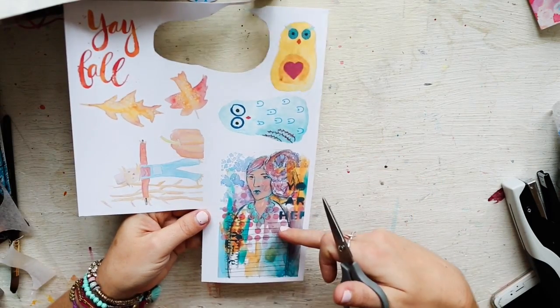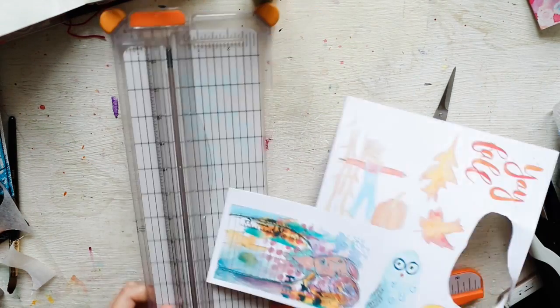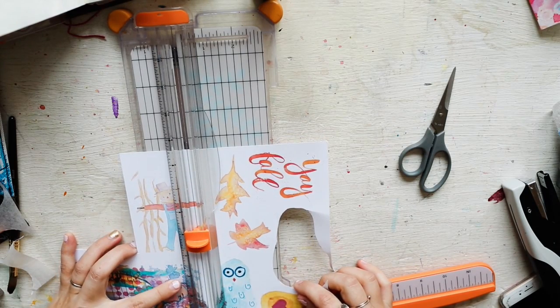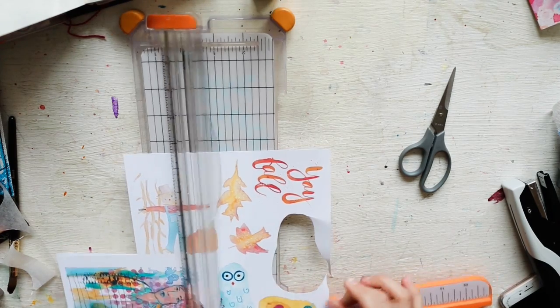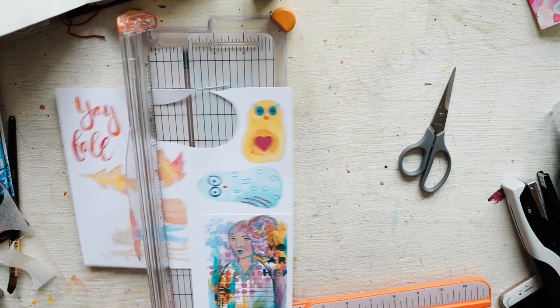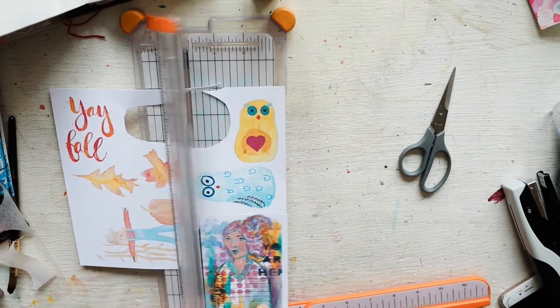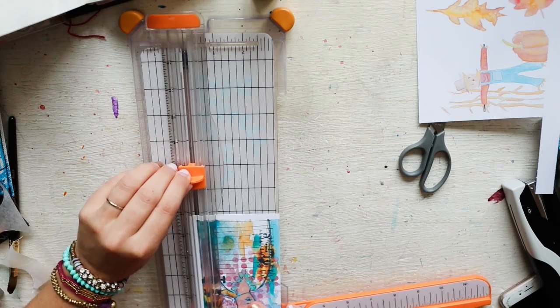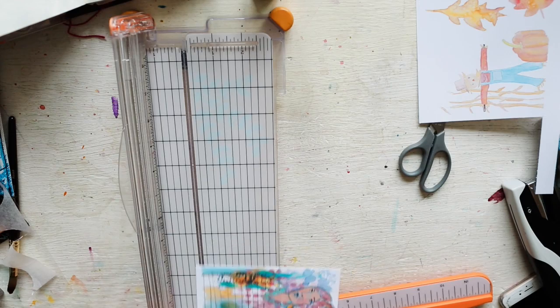But what I was really excited about was this. You could, if you wanted, just cut out the rectangle. I almost chopped off the owl's head there. Like so — just tip it in with it being kind of a longer tip-in. You could do that. That'd be cool.